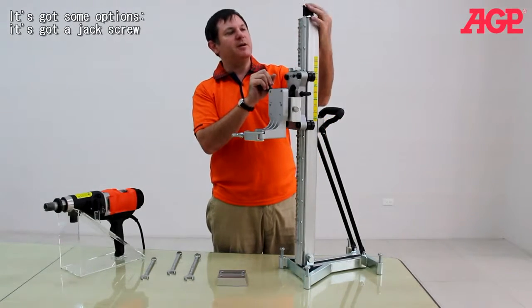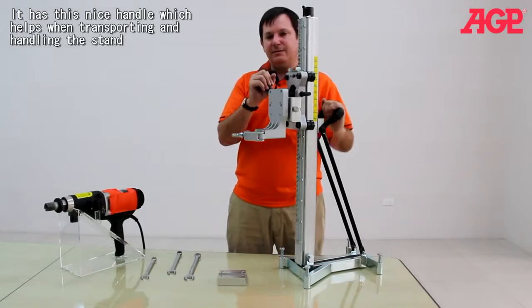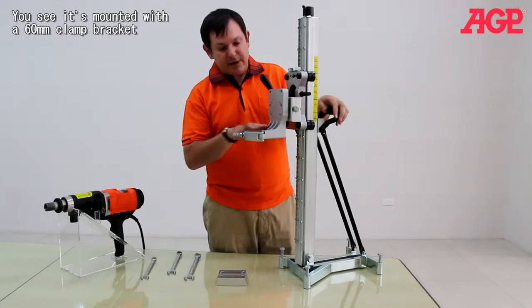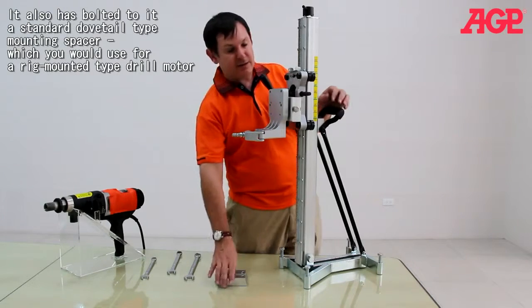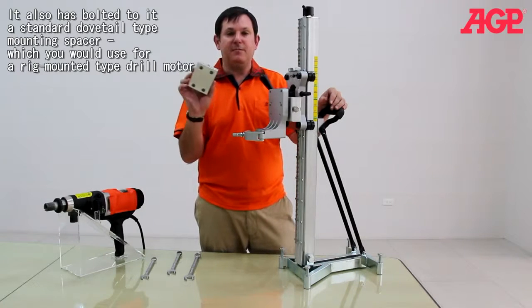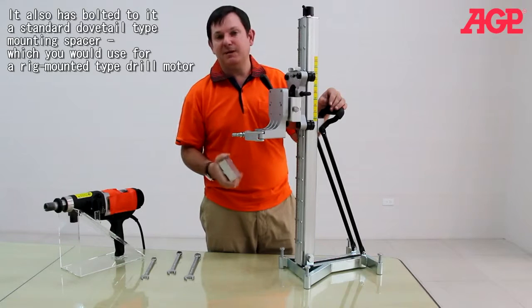It's also got some other options, like a jack screw, and a nice handle which helps with handling the machine. Right here you can see it's mounted with a clamp type, but it also has, built into it, a standard dovetail type mounting spacer, which you would use for a regular rig mounting type drill motor.